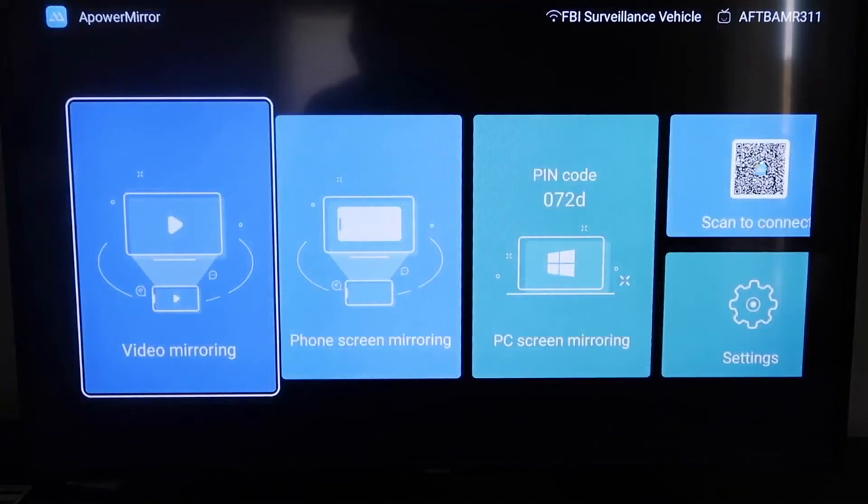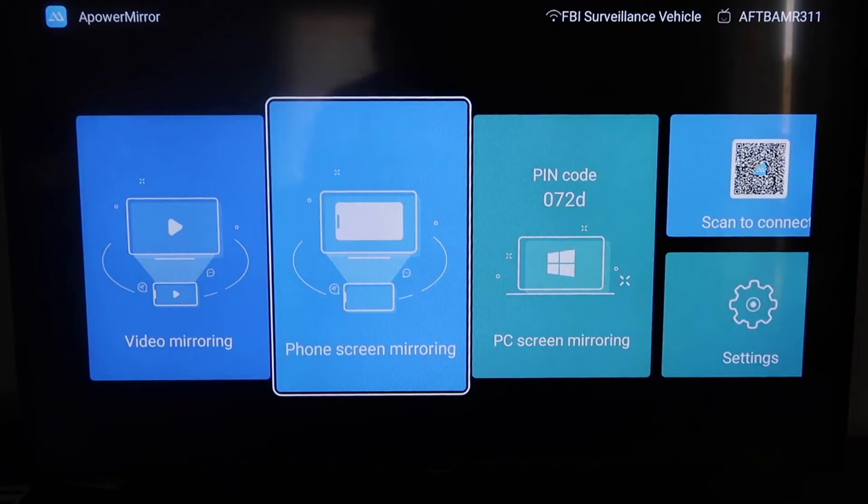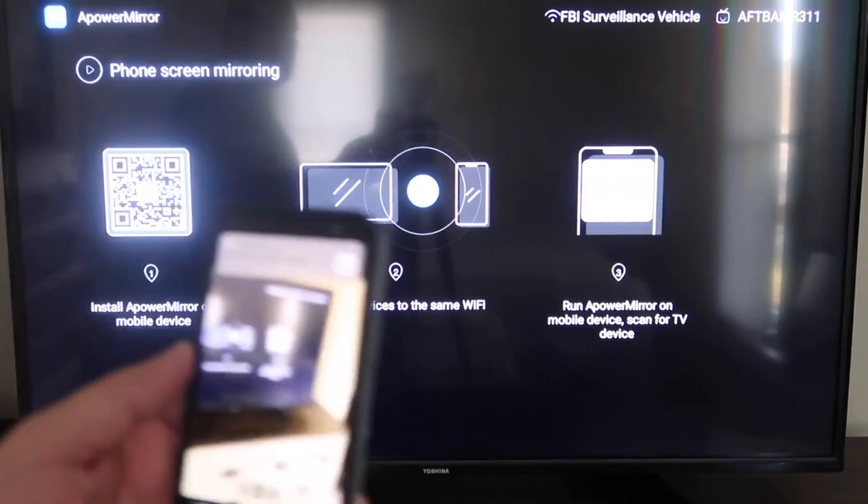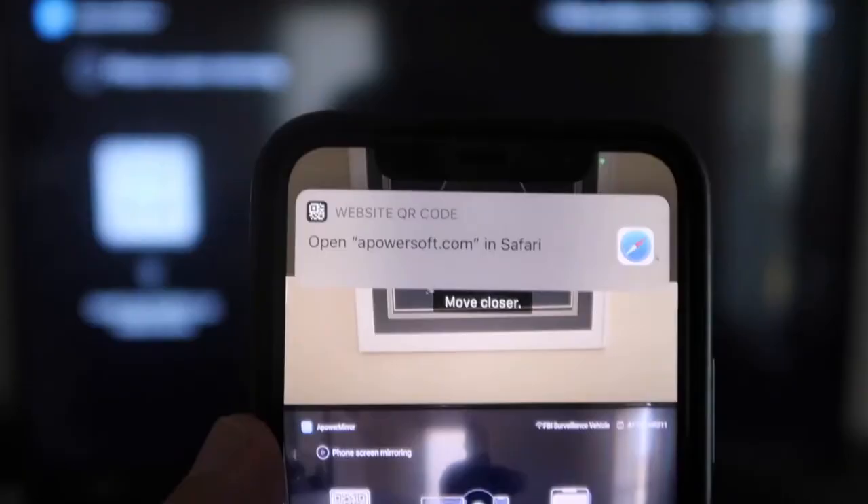We're going to go to the second tab that says Phone Screen Mirroring and click on that. It'll take you to a QR code on the left. All you want to do is open up the camera app on your iPhone, go over and scan it. At the top it'll have the QR code reader — just tap on that and it'll automatically take you to your iPhone so you can download the APowerMirror app.